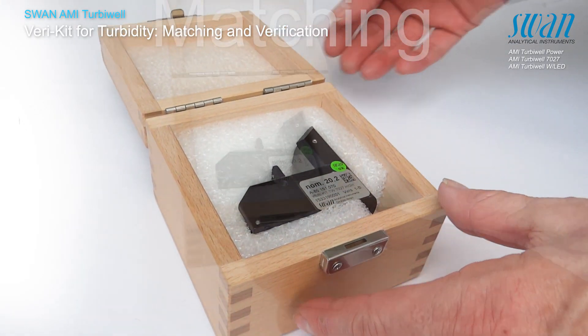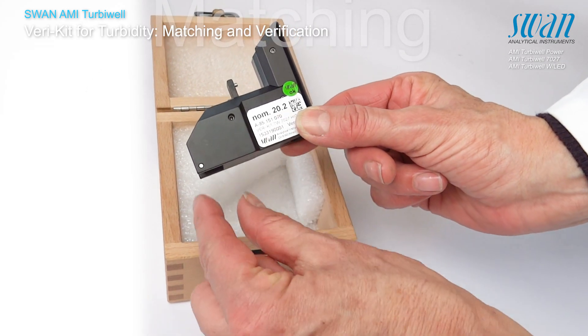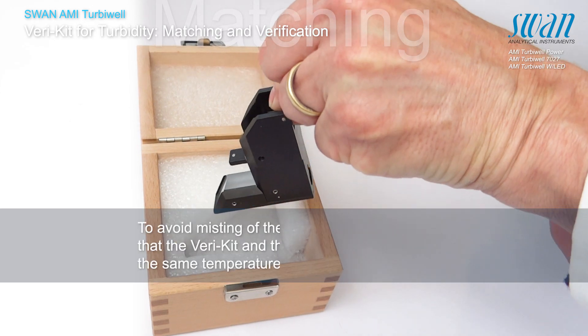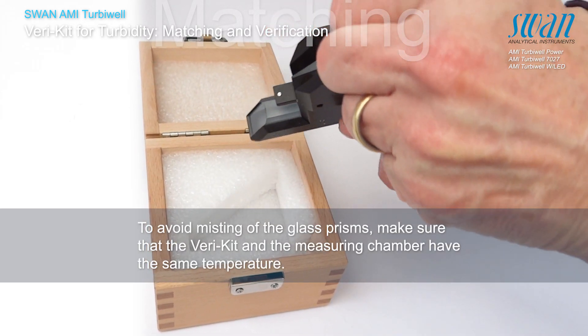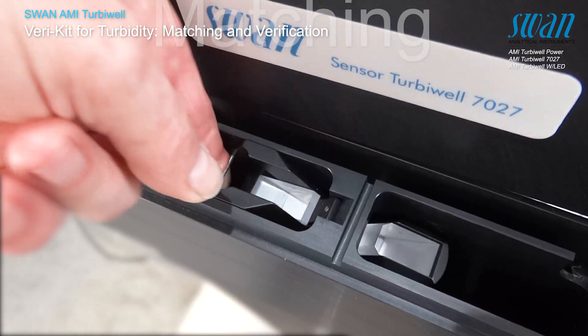Carefully take the varikit out of the box. Avoid touching the optical surfaces when working with the verification kit. Insert the varikit and ensure that it is fastened correctly.